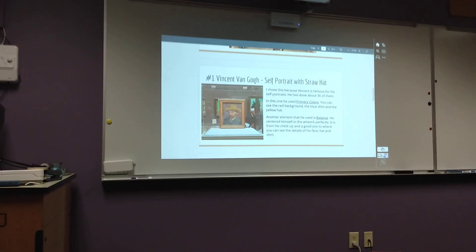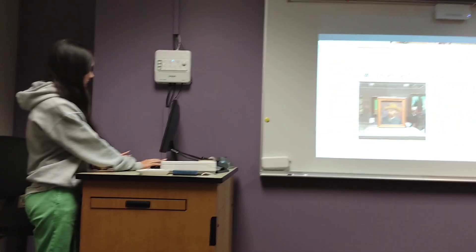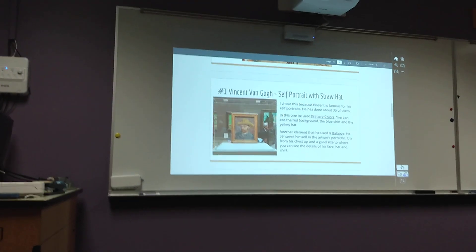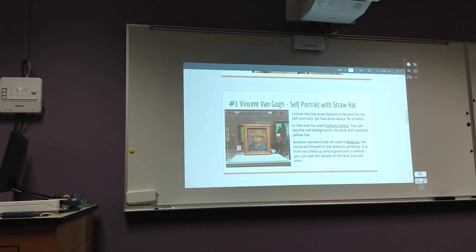You can see the red background, the blue shirt, and the yellow hat. Another element that he used was balance, because he centered himself perfectly in the canvas.